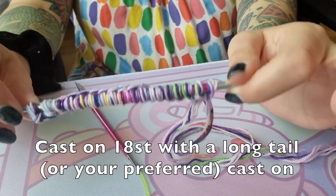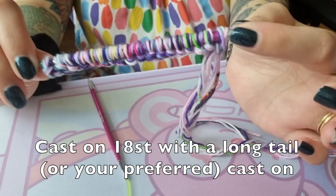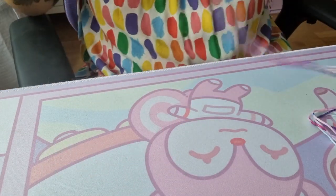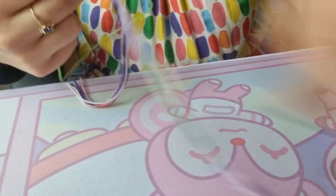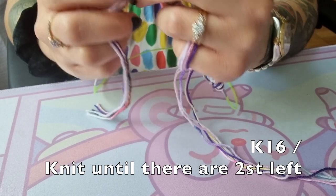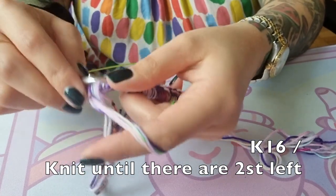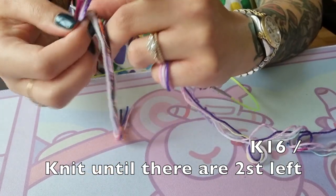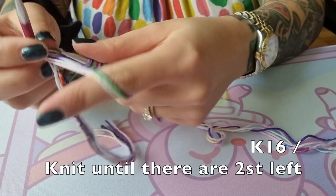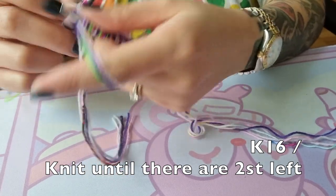Now we can start knitting. This is a one-row repeat. We're doing a garter stitch square with an applied I-cord border. So we're just going to knit every stitch until the last two. These colors are feeling very springy and very appropriate right now, especially with the green playing with the pinks and the purples.